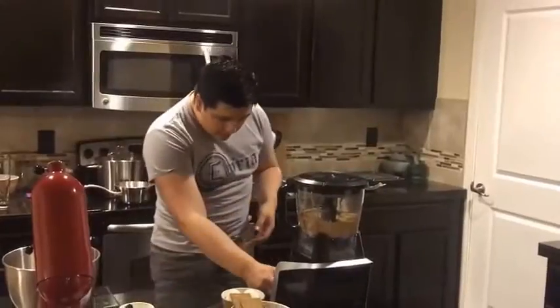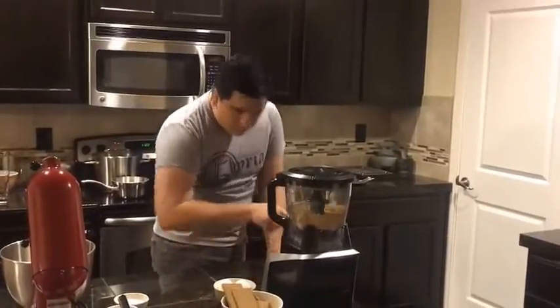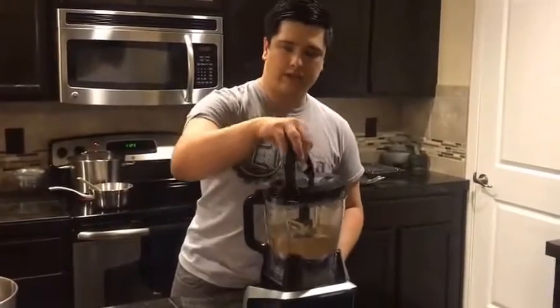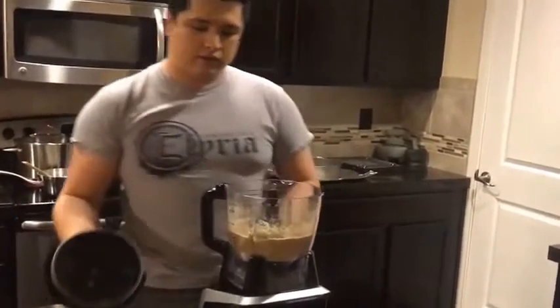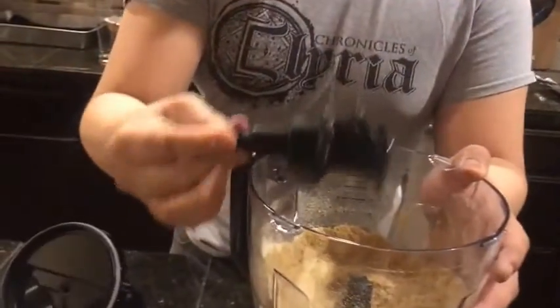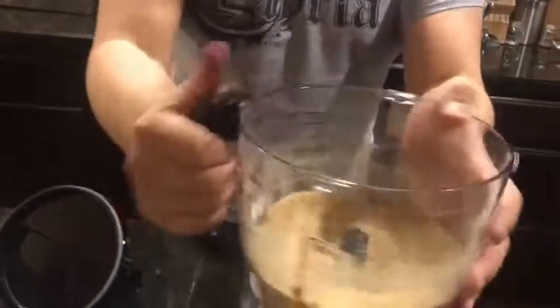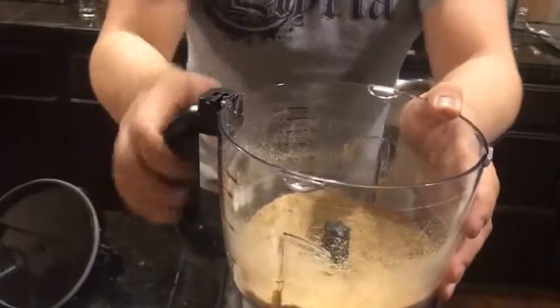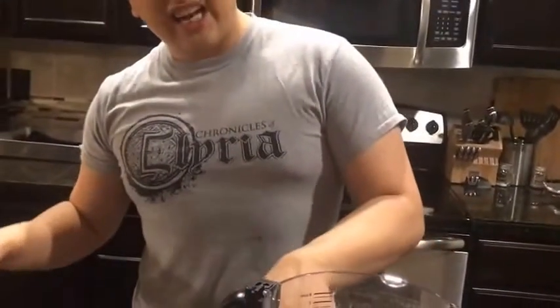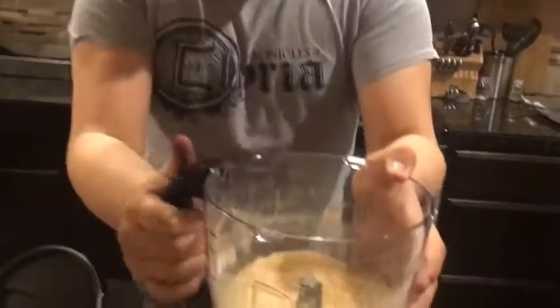We want a crust that's going to hold together our cheesecake. That looks much better — we have a nice fine crust. If you shake it up a bit — always important — take your blades out, they're going to cause you to get an inaccurate reading. If we shake this up we can see it's right about two cups. That's exactly what we want.